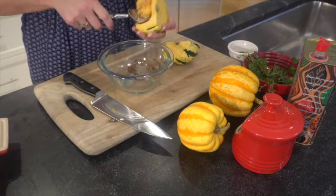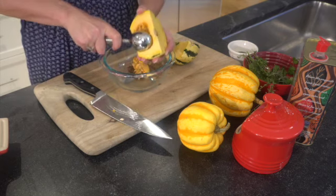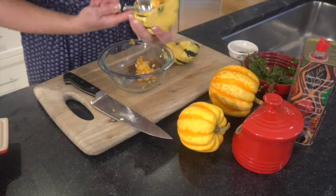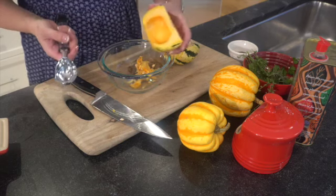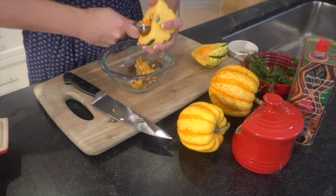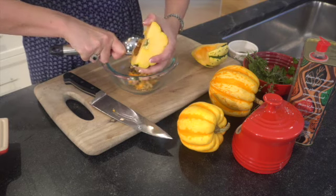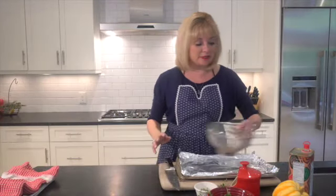I'm going to put the seeds aside into a bowl because we're going to roast them for a snack. This smells so good — it smells like fall to me. Okay, there's one side scooped out, let's do the other. You can use this technique on any gourd or pumpkin.